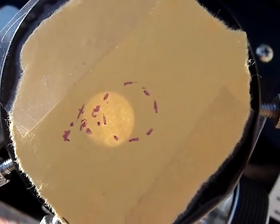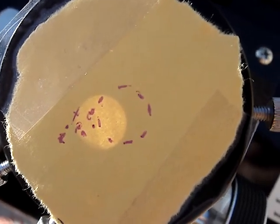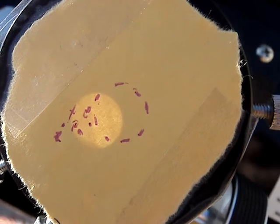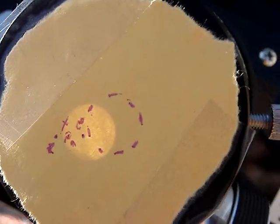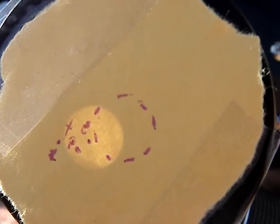The controller is working — it's doing just what it's supposed to be doing. It keeps the sun centered and causes the telescope to track the stars, or the sun. The controller's now been off for one minute.